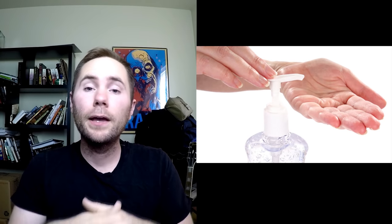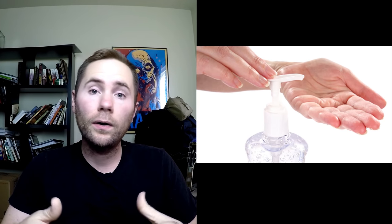Char cloth can be created by heating a strip of cotton cloth inside a metal container. The resulting char cloth makes a great fire starter because it usually takes one small spark to ignite it and turn it into an ember. Hand sanitizer is a common antiseptic found in many homes. Because its main ingredient is alcohol, it is very flammable and makes for a great fire starter.